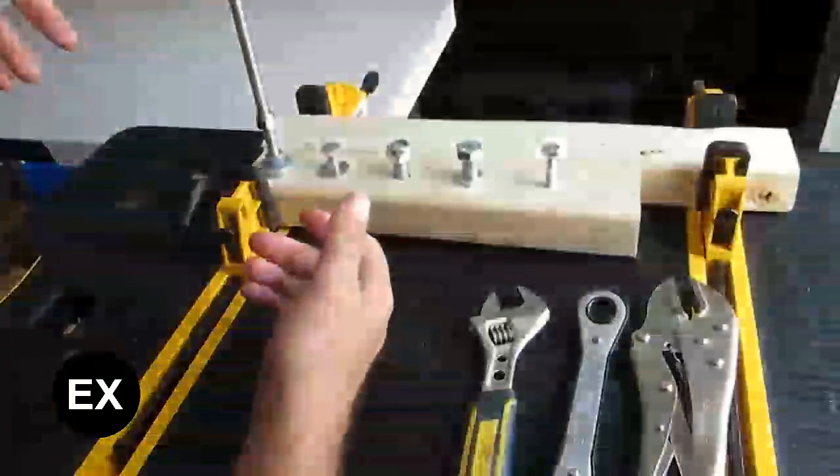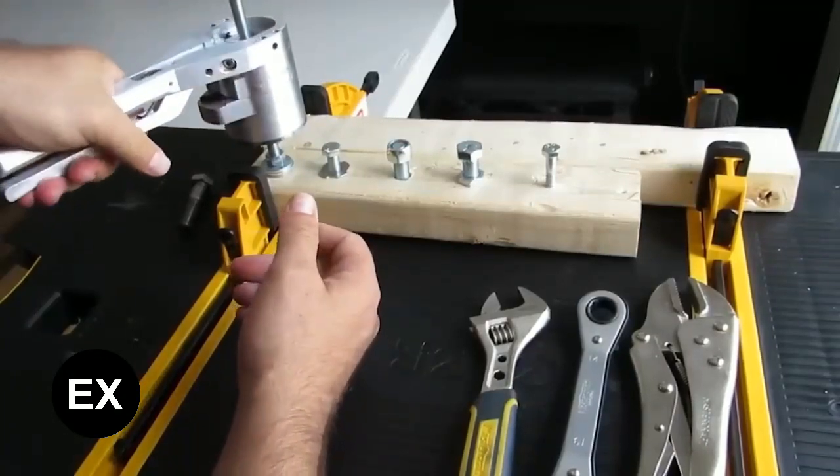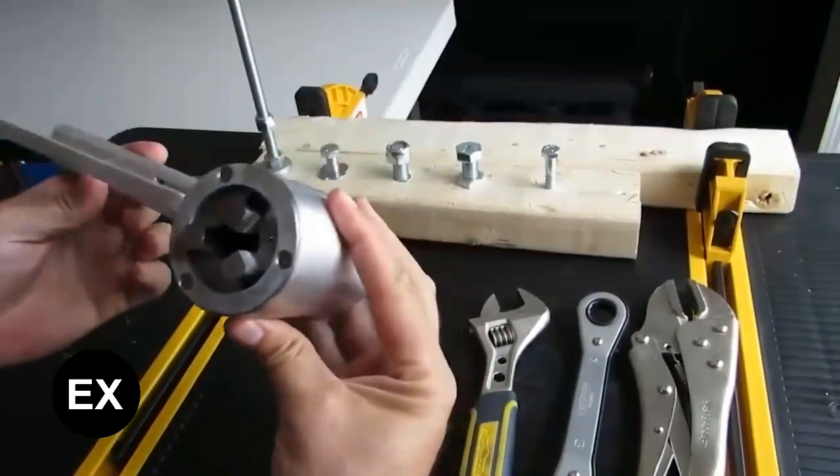Among the advantages of the tool are its ingenious three-sided nut and bolt gripping system, its compactness, and a design that can be scaled — meaning the tool can be made larger or smaller. What you see on the screen is just a prototype. The designers plan to reduce the size by 40 percent and add more functions.